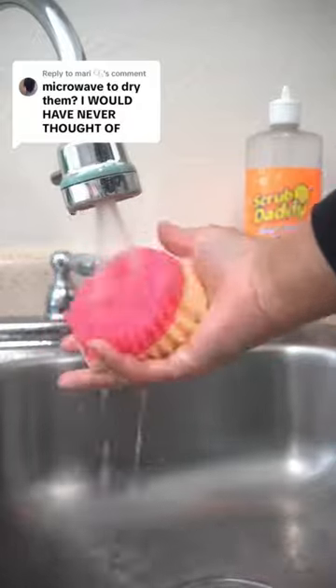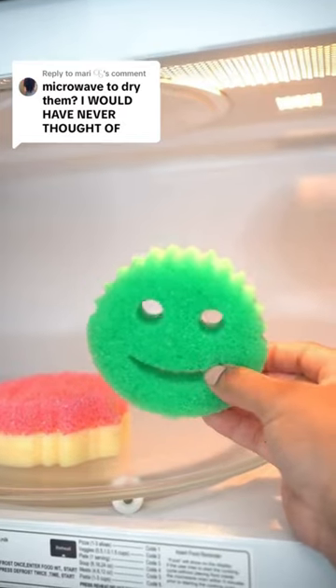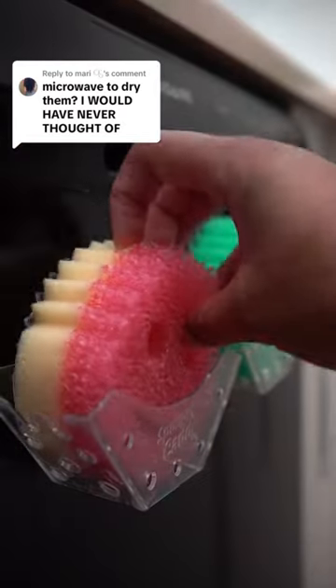Yes, I do microwave my sponges to dry them out after I finish washing them. I disinfect my countertop ones first with a disinfectant — I've used bleach or vinegar. For the dish ones, after that I just microwave them to dry them out, and I try to do it at least once a day.